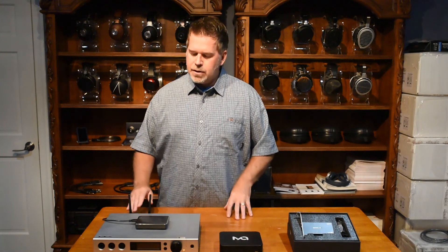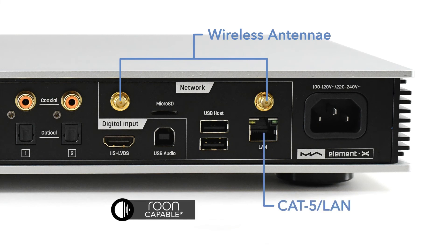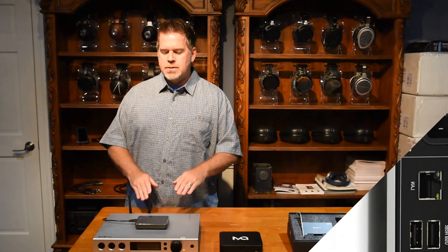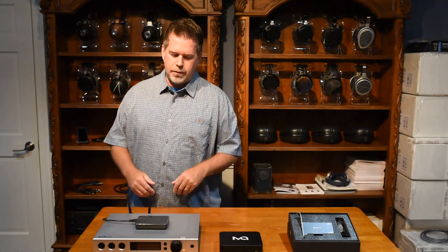Not only does it have USB inputs for hard drives, but it's also got two different network connections — Wi-Fi and Cat5. It is not Roon certified, but I've tested it with Roon and it works fine in both Wi-Fi and wired network. It's also got two coax inputs and two Toslink inputs. Make sure to check out the Matrix Audio website for more detail on the resolution specifications for those inputs.